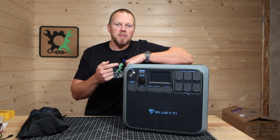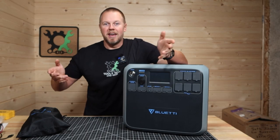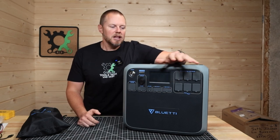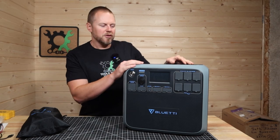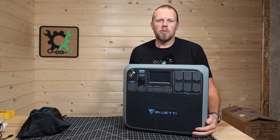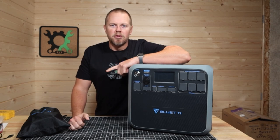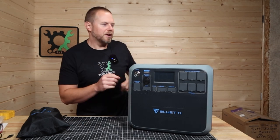I want to see how long this power station will run a refrigerator/freezer in a grid-down or off-grid situation. Let me do a quick one-minute rundown on this Blue Eddy power station, and then we'll go plug it up to my refrigerator.